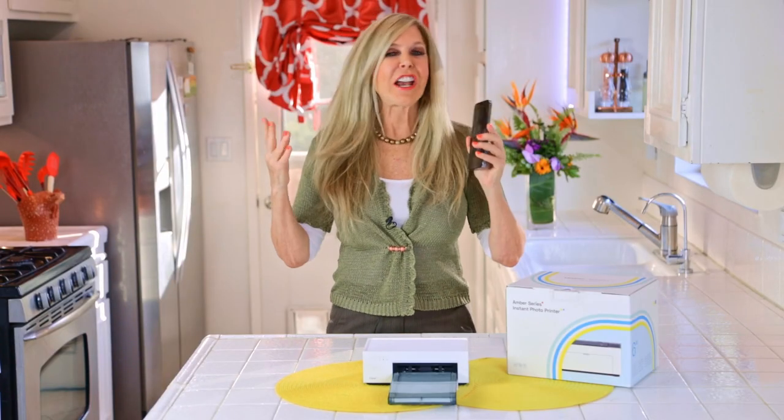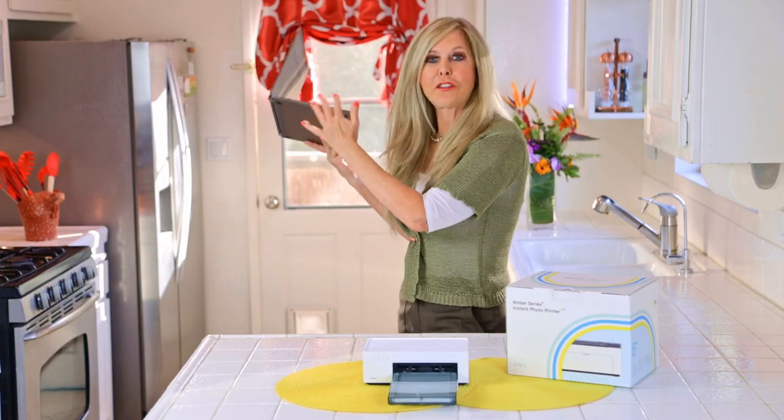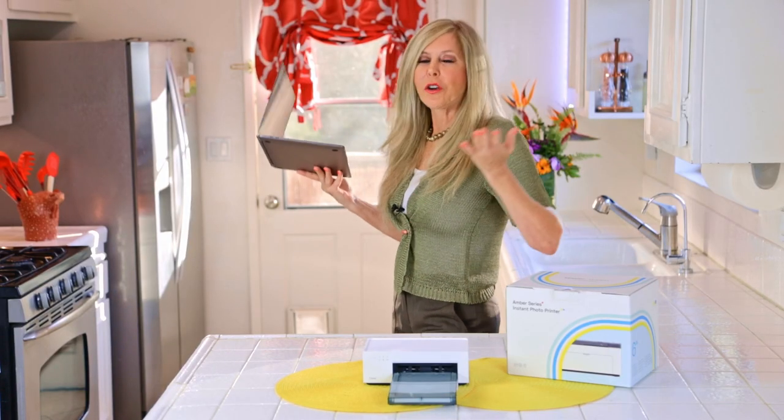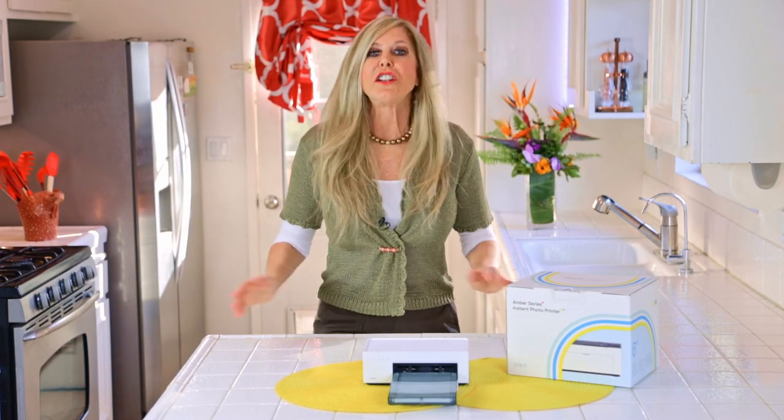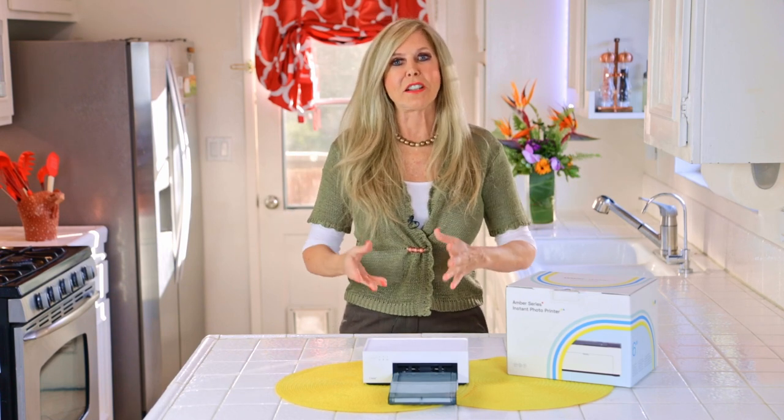You can print from this small, lightweight printer from your phone, whether it's an Android or iOS iPhone. Also from your computer, iPad, or desktop, because it has the latest technology — you can print just with Wi-Fi. Bluetooth is slow and a bit unreliable, but Wi-Fi makes it connectable to any Wi-Fi system and compatible devices.